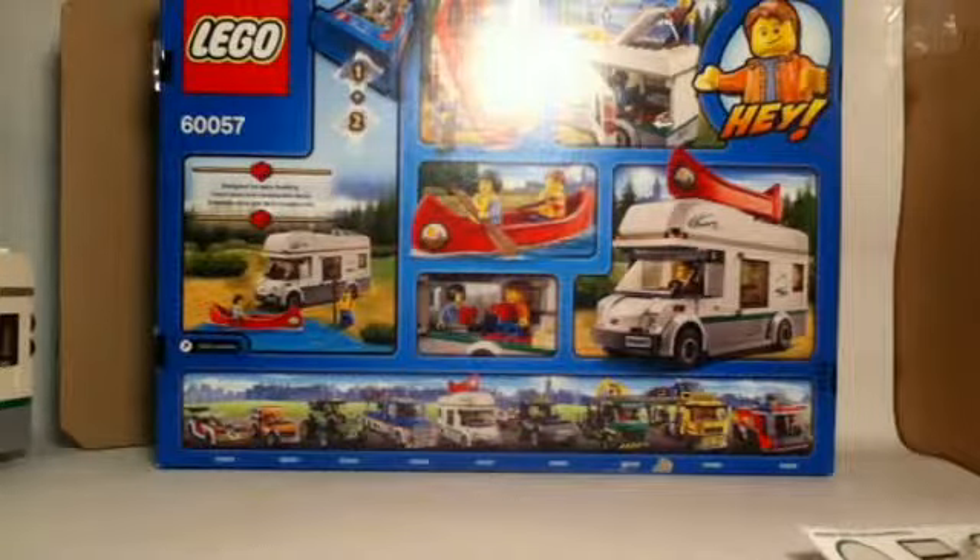As far as the divisions go, we have one giant bag number one and one smaller bag inside. All of those are built together using instruction book number one, so there are two different books. Instruction book one builds the two figures, the canoe, and the first half of the camper van. Instruction book two builds the top half and the wheels.